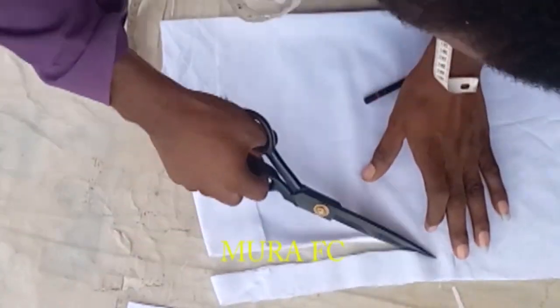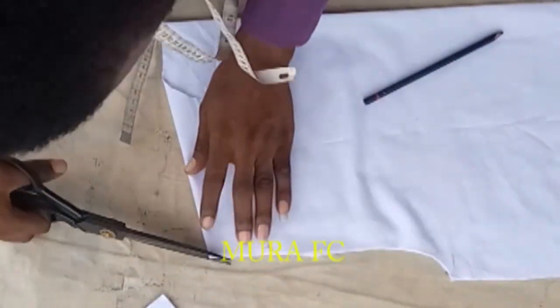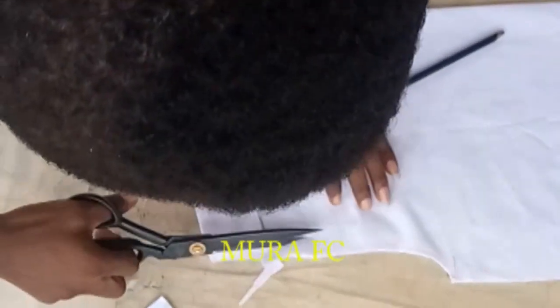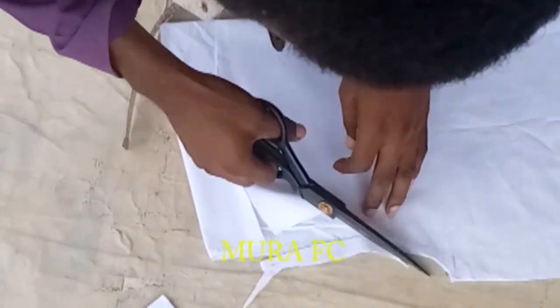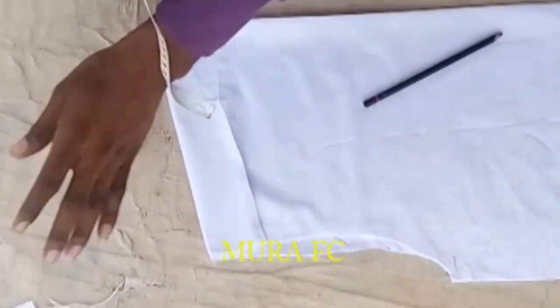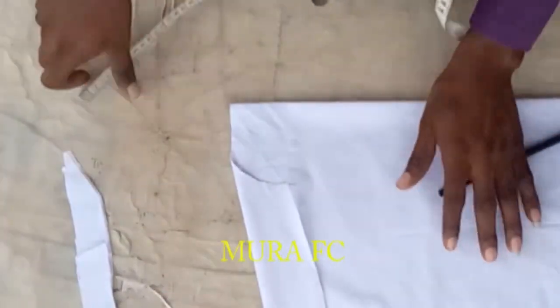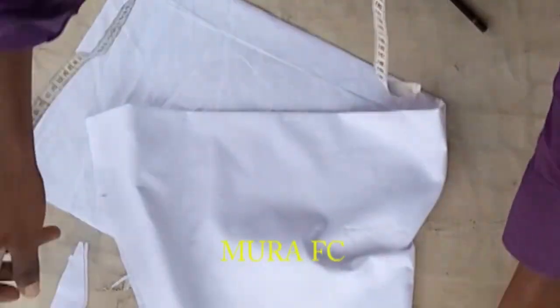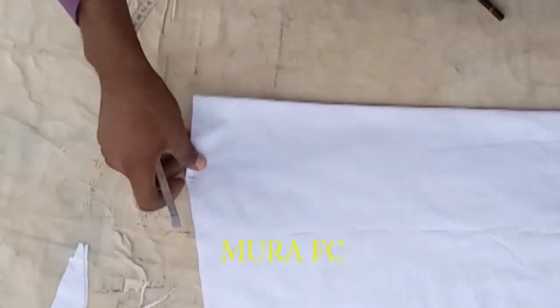I usually use two and a half or two inches, but for this one you need to mark three and a half inches — there's a reason for that, which I'll explain along the way. Now I can put the back aside. We are done with the back. Let's focus on the front.